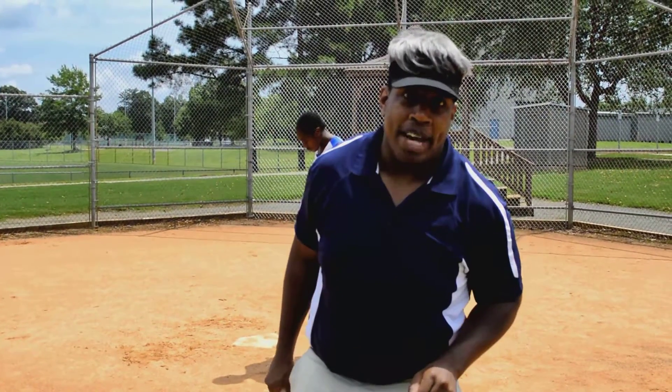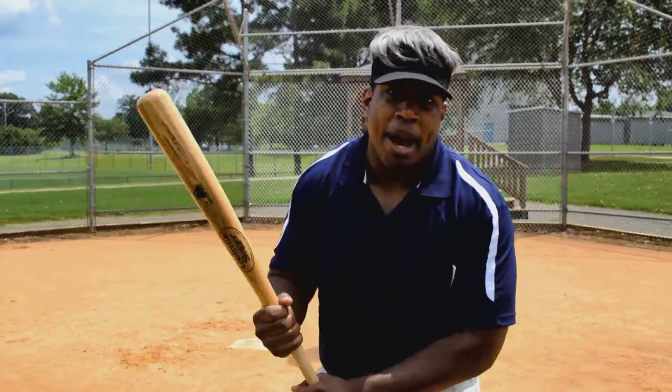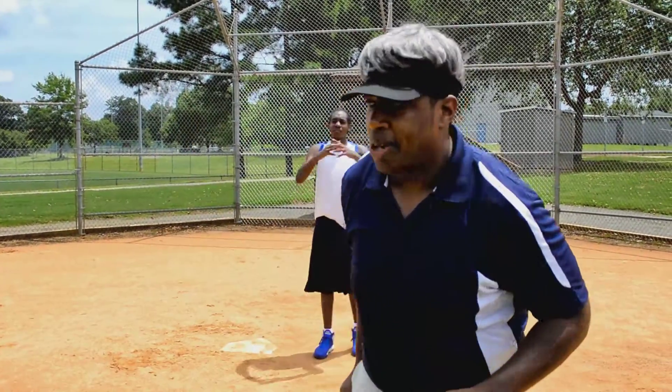Baseball is America's pastime, okay? So it's going to be fun. You're going to have fun, but it's more fun to win. Am I right? I know I'm right. We're going to teach you how to bat correctly. Nobody cares about the outfield — all they care about is how you hit. So that's what we're going to do today.